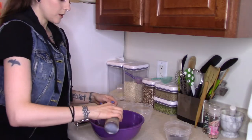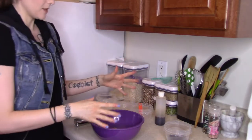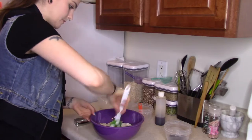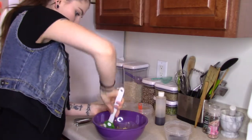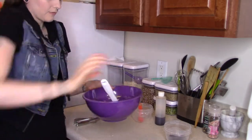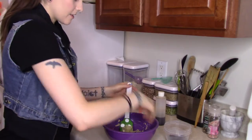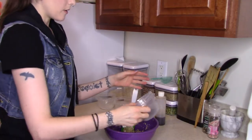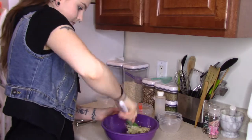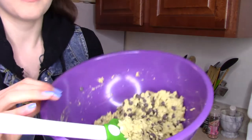Next I'm going to put just about half a teaspoon of vanilla. And then to make it become cookie batter, I'm going to use water. This is the consistency — you can see it's starting to form cookie dough. Once you get to this stage, I'm adding about a quarter cup of Enjoy Life chocolate chips. Make sure they get mixed thoroughly.